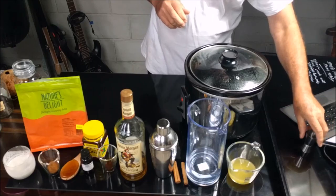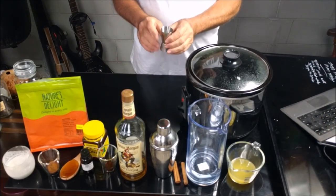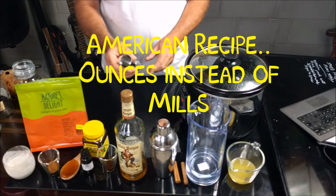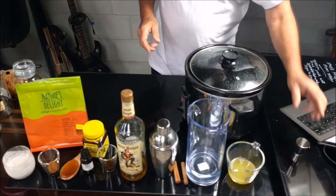Just to give you an update here, this is called a jig. A jig actually holds about one ounce or 28 grams. So four of these would make four ounces, and that's half a jig.